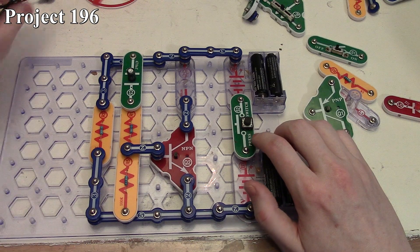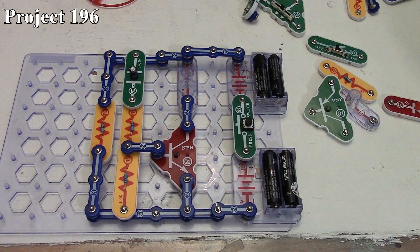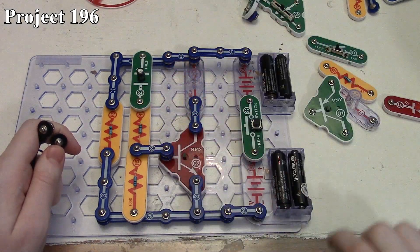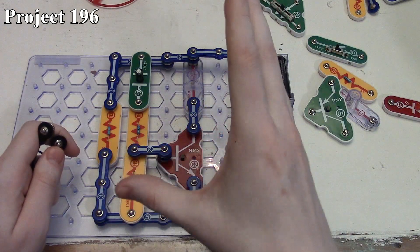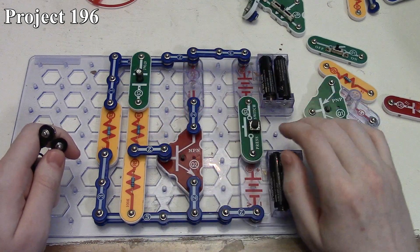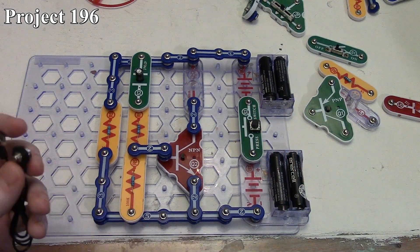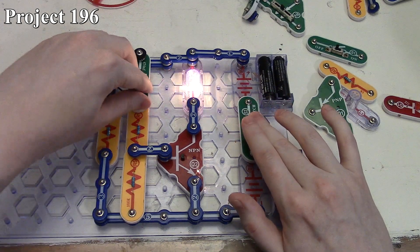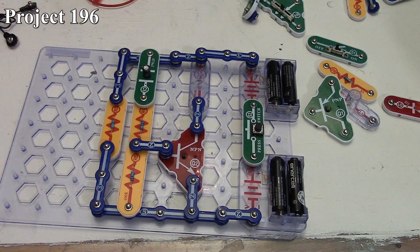As before, if we wait some time we can do the quick short method and the lamp lights again. The circuit is behaving the same way as before — we just took the motor out and put our lamp in its place. The lamp behaves the same way: when the capacitor is uncharged the lamp is nice and bright, and as it charges the lamp quickly goes out until no more current can flow through the gate of our NPN transistor. We can also bypass the capacitor to show it is what's controlling that NPN. That is how project 196, the laser light, works.